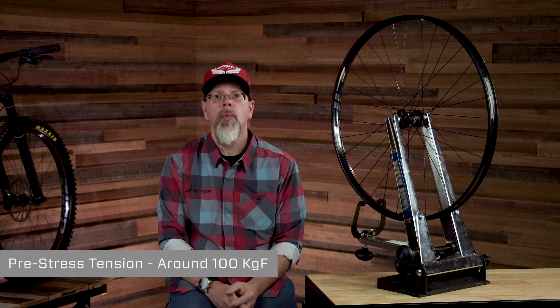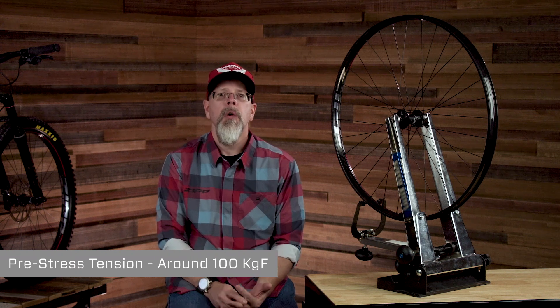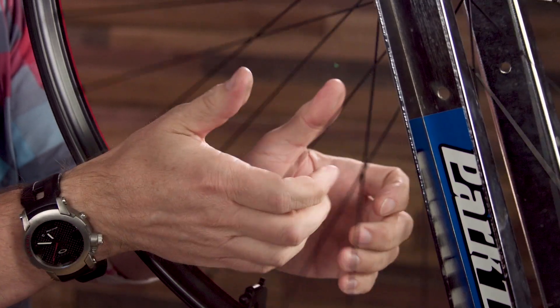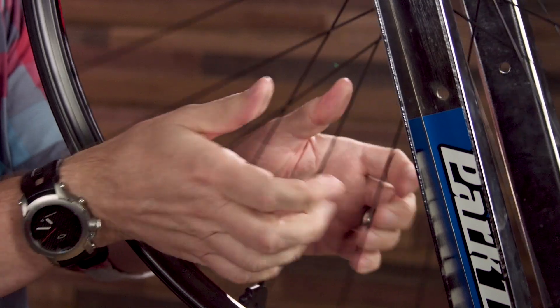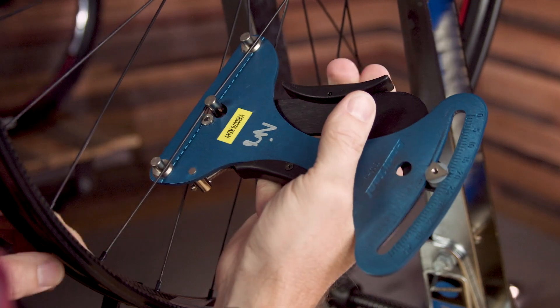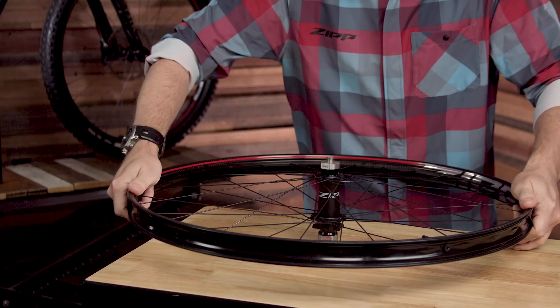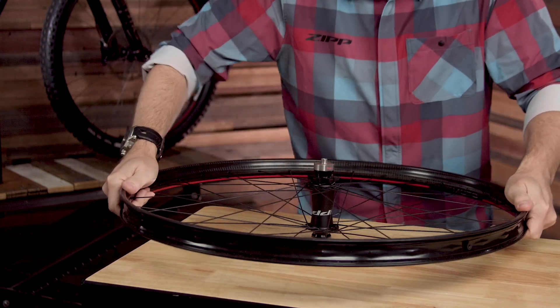When building a 3.0 Moto rim, you will want to pre-stress the wheel during the build like you would any other wheel. However, you will want to wait until you achieve a higher tension — somewhere around the 100 kgf mark — before performing this important step. This is due to the compliance provided by the Moto technology. Once you have reached 100 kgf, perform a hand pre-stress by squeezing the spokes while the wheel is in the truing stand. Once complete, continue tensioning the wheel to the full amount of 115 kgf. You can then remove the wheel from the stand, place it on the table or floor, and apply your typical pre-stressing techniques, making sure to flip the wheel and stress both sides.